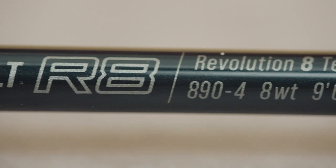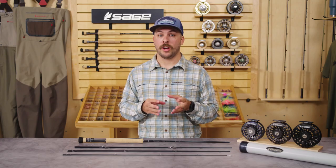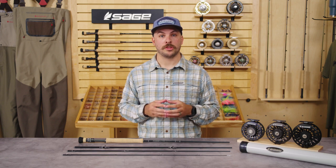When time is of the essence and the fish of a lifetime is within your sights, maximize your opportunity through more fight, more touch with the all-new Salt R8.